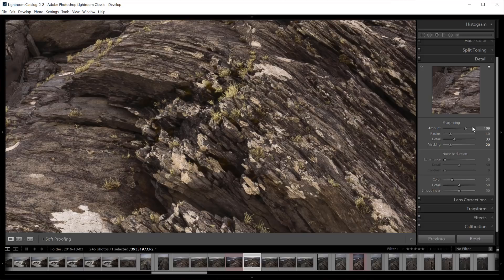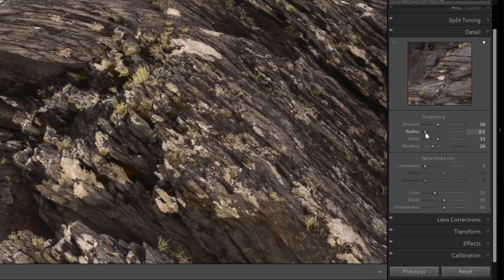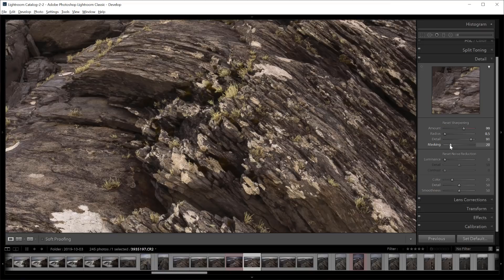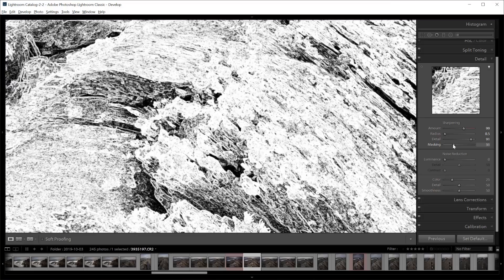Lightroom gives you four sharpening controls: amount, radius, detail, and masking. Where you set these sliders depends on how much camera resolution you have, how much fine detail the image has, and what you like. For most of my images I tend to set a very low radius, a higher amount of detail, and then I adjust the amount slider until the edges look good at 100% without oversharpening or bringing out artifacts. In images that have a lot of smooth areas such as sky or water, I hold down the alt or option key and slide the masking slider until the smooth areas are masked out or black, but the edges are not masked out or white. And that's what input or raw sharpening is.